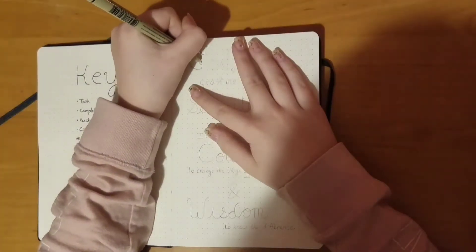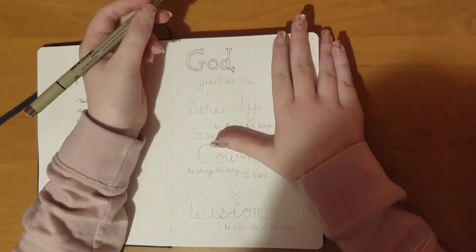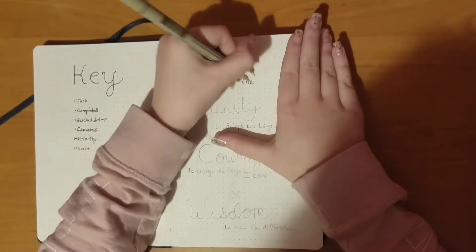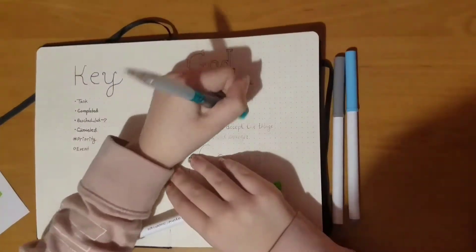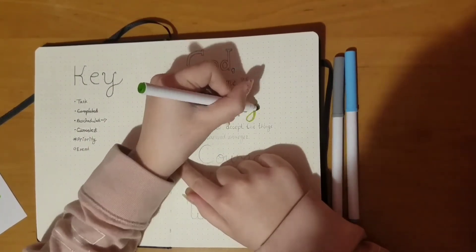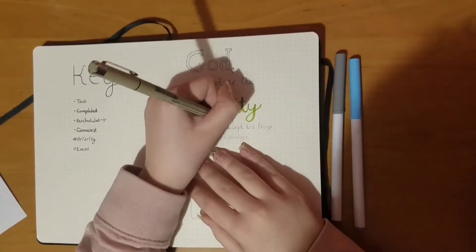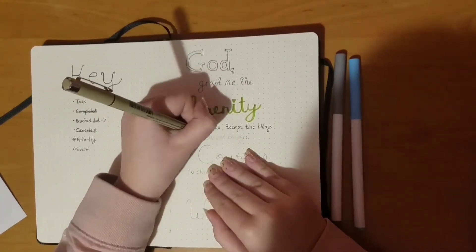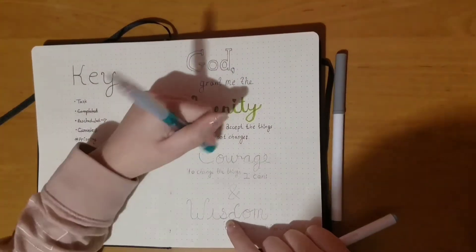And then a little circle for events. This here is my focus for the year. I decided to do the Serenity Prayer because that's something I think would be a great focus for 2021. It says: 'God, grant me the serenity to accept the things I cannot change, courage to change the things I can, and the wisdom to know the difference.' I think for 2021 there's going to be a lot of things I have to learn to accept, just like in 2020, so I thought that would be the perfect focus for this year.